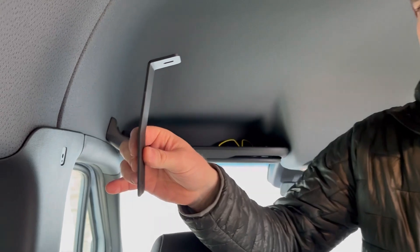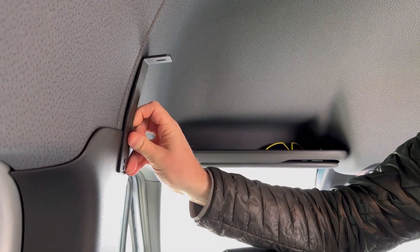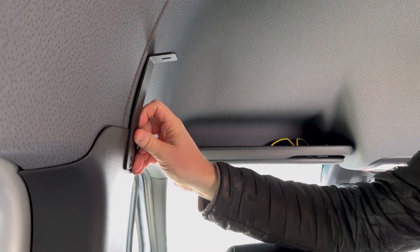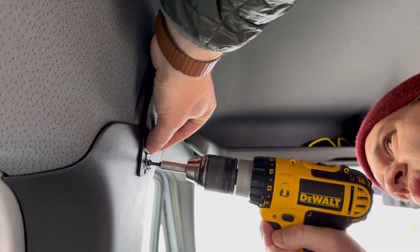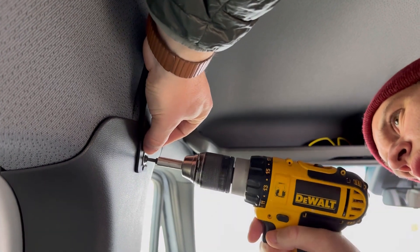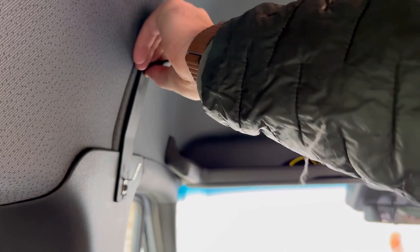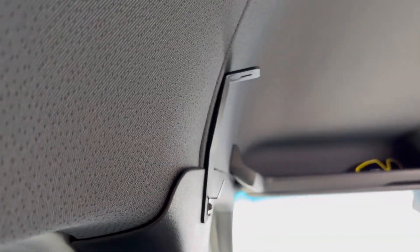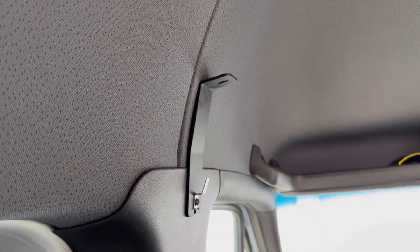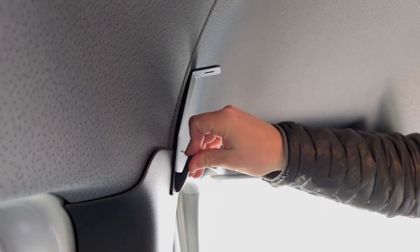Next step is to install the first bracket. This is the longer bracket and it's literally just going to fit on top right there. Just screw it back on once you've got the screw holes lined up. Make sure it's straight and nicely fitted — there's not much of a gap there, bent nicely to contour to the shape of the headliner. Then just slide the cap back on.